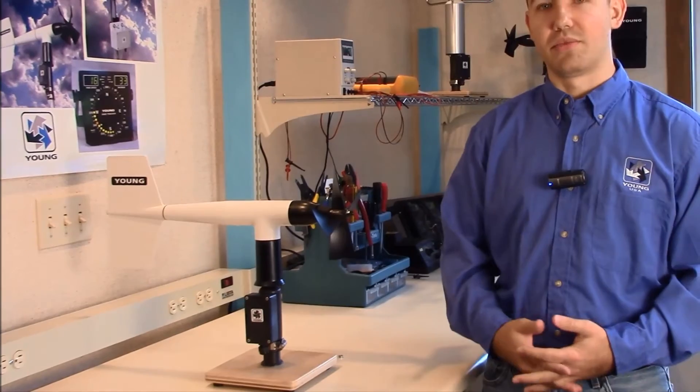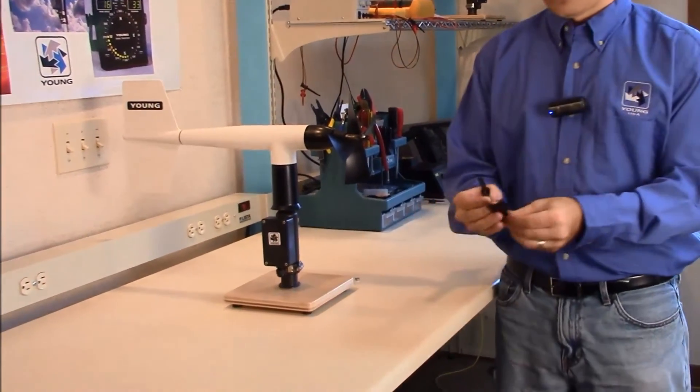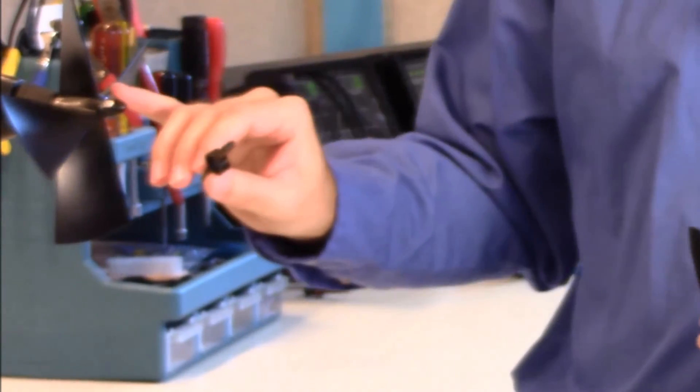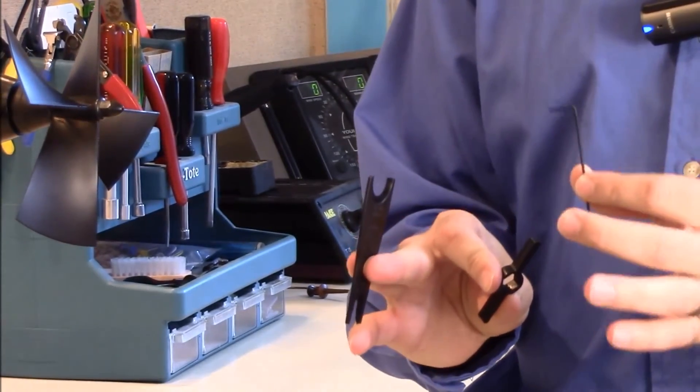The tools that you'll need to complete this were included with your wind monitor — they were in a small plastic bag. You'll need one wrench for the propeller nut, one gap gauge, and one hex wrench.